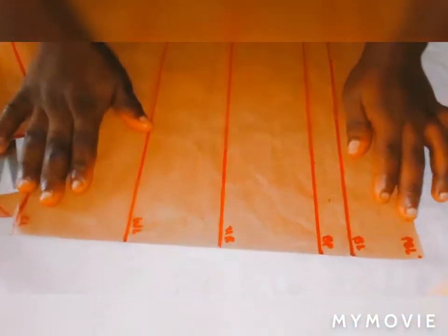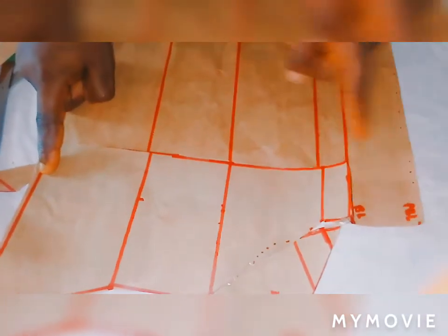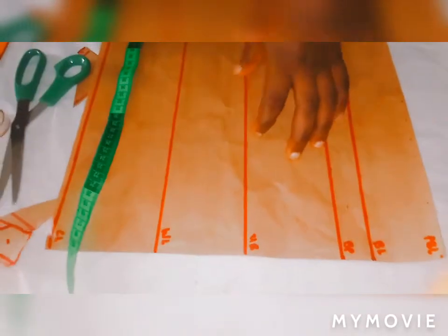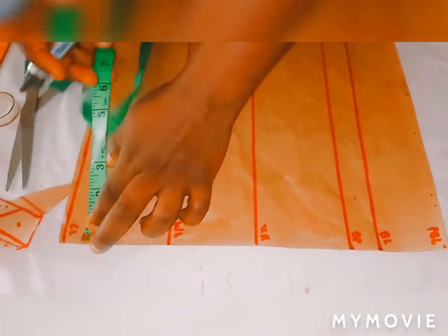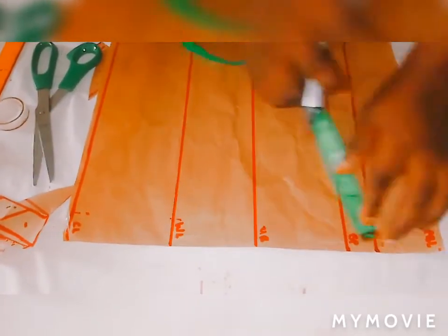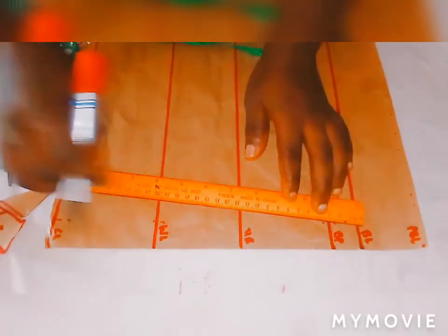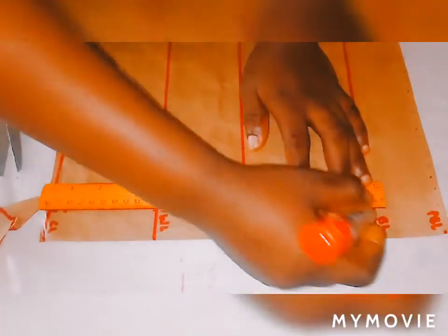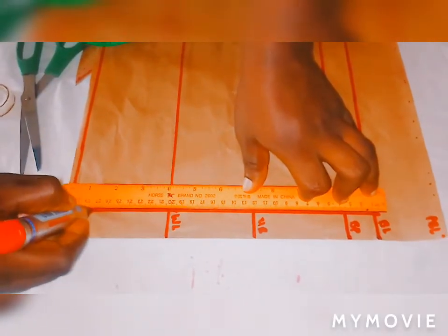This is the back. I've drafted it out. Make sure your side seam is the same as the back. You can see that the bust line and the corset line, they are equal. Then at this side I will take 1 inch zipper allowance — this is 1 inch zipper allowance — to my bust line also. Then form a straight line to join them together like this.